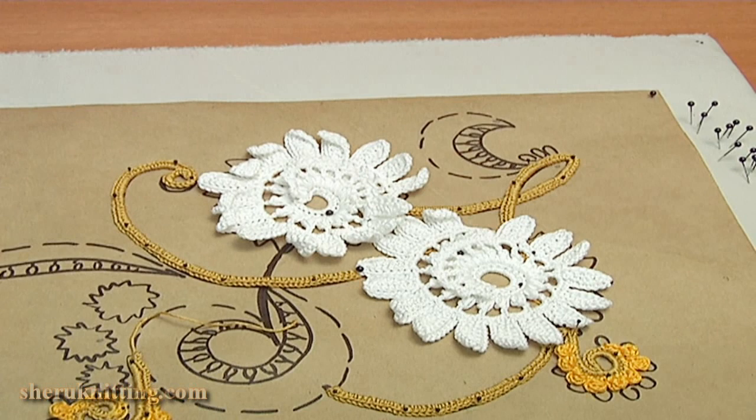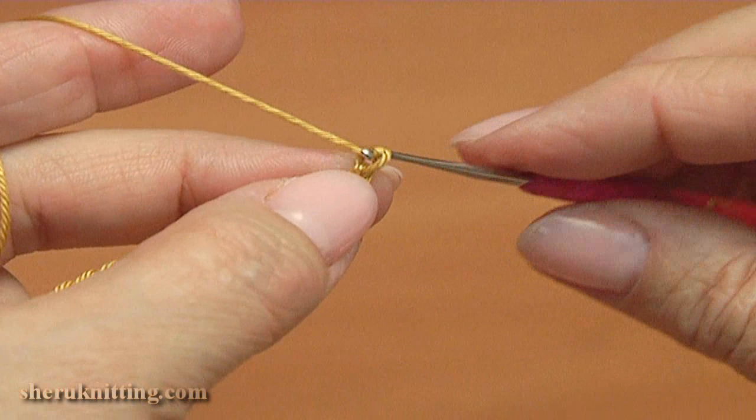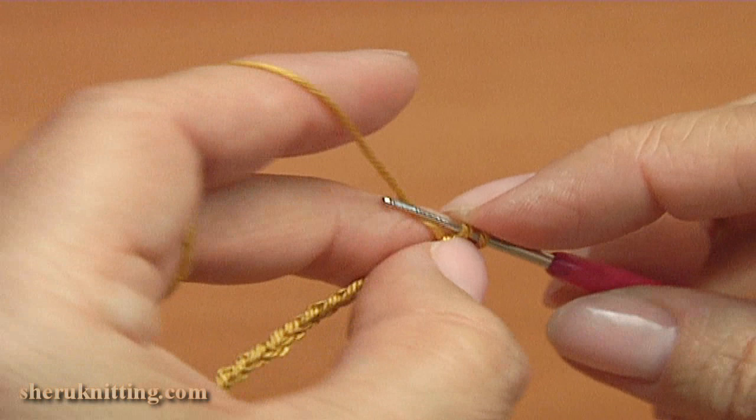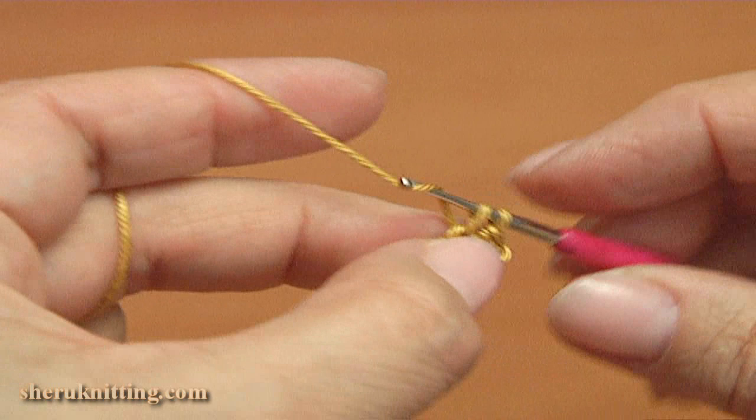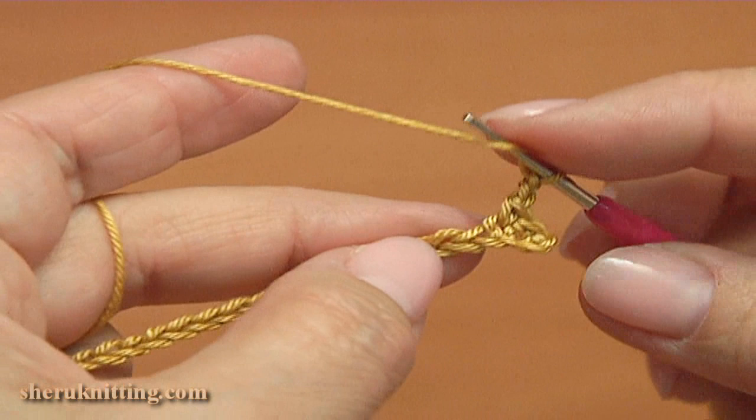Next I am going to crochet this leaf. Let's make the leaf. I did 20 chains. Now chain to bring up the yarn and insert the hook into the 3rd chain stitch away from the hook, and make single crochet into the 3rd chain stitch. Then single crochet through the next 2 chains. Skip the next stitch and make puff stitch into the 2nd stitch.